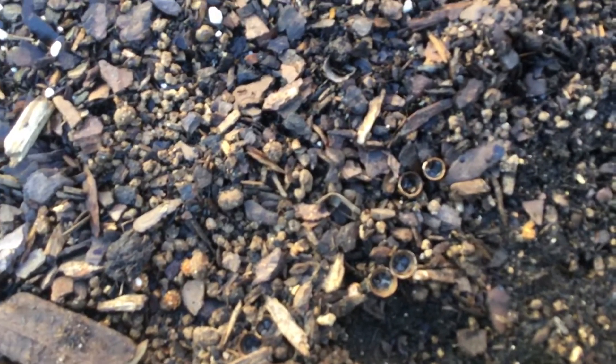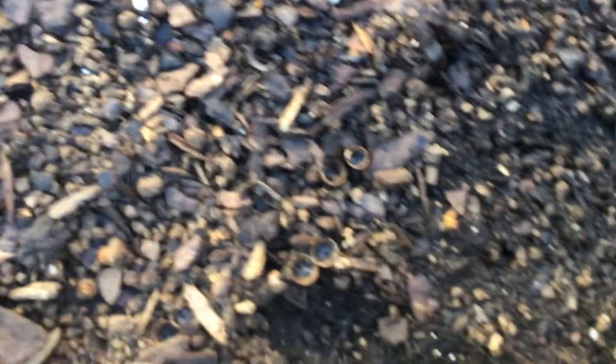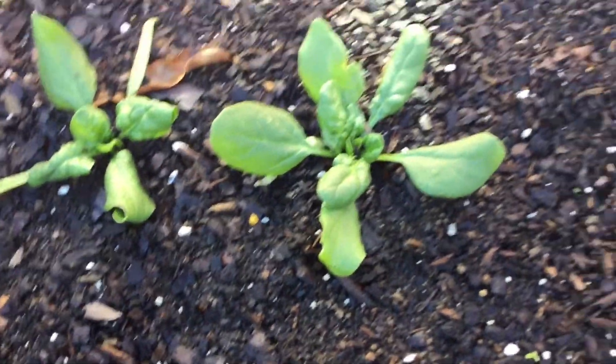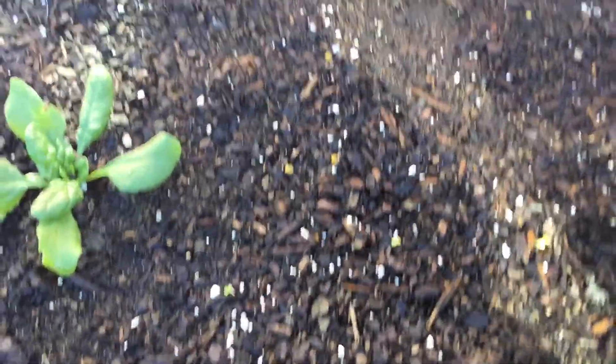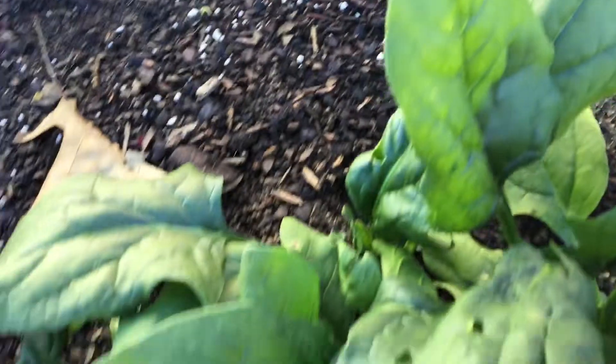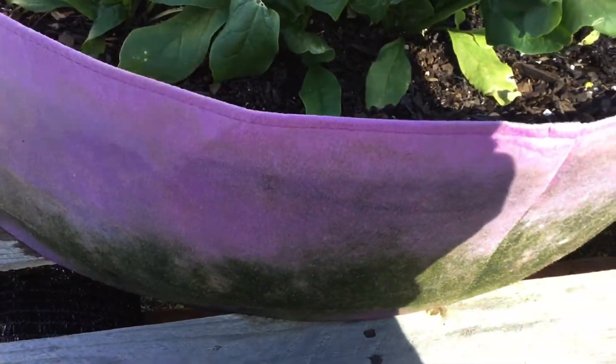I believe I put some extra spinach and maybe broccoli — cold-friendly vegetables like spinach, broccoli, kale, carrots, and cabbage. This one here is actually my spinach basket, but I forgot what these were that I had sown last week. I have to go check the video to see which ones I did.